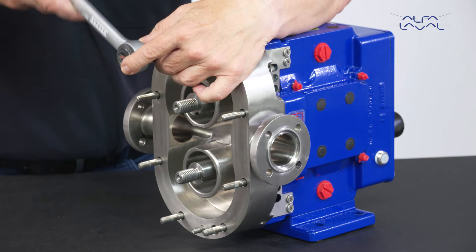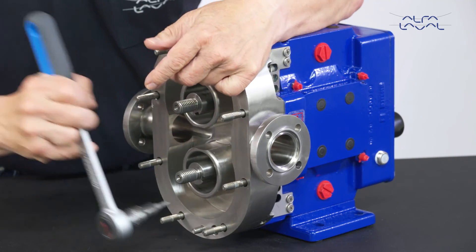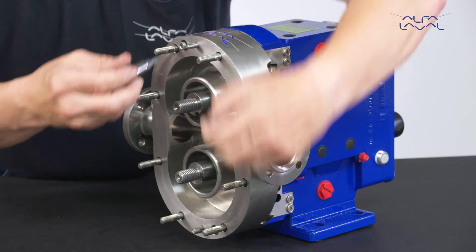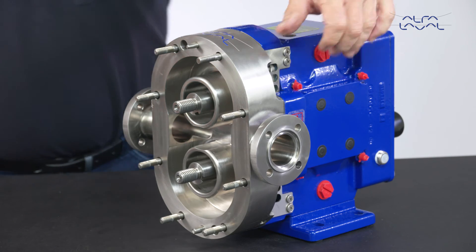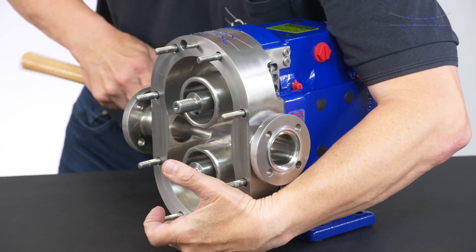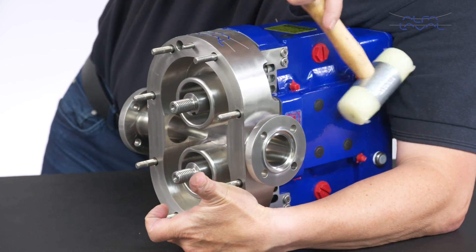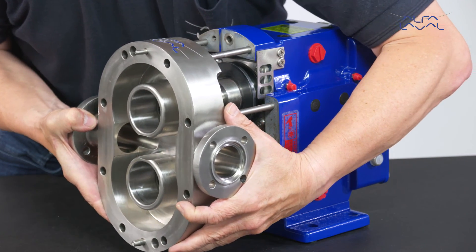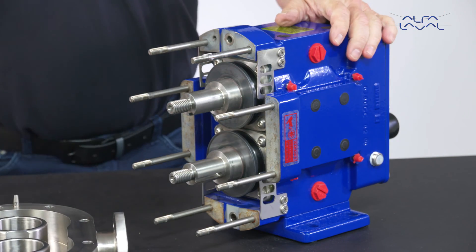Next, undo and remove the retaining screws on the pump body. Tap both sides of the pump body with a soft mallet and remove the pump body by sliding it off the studs, taking care not to damage the mechanical seals or drop them onto the shafts.